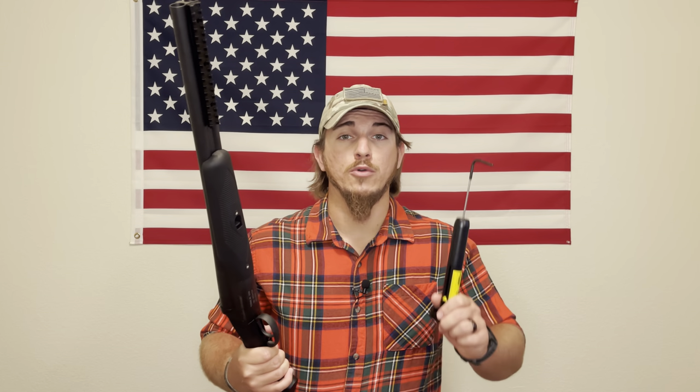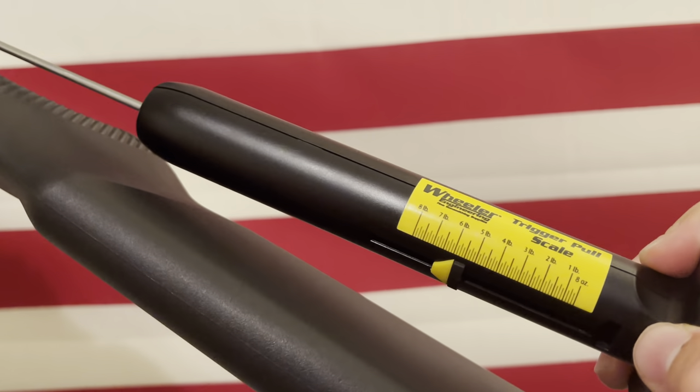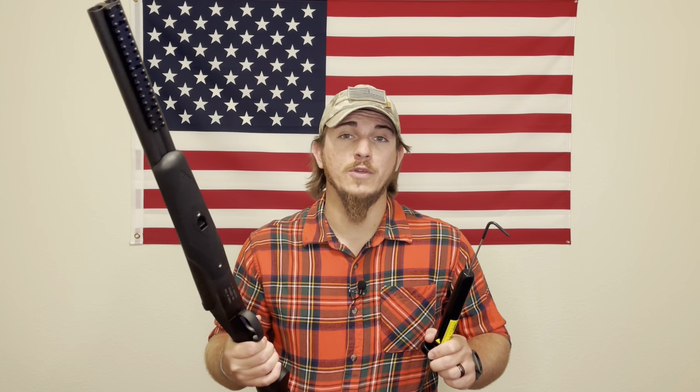I did multiple tests on the trigger to get consistent readings. Unlike some double barrel shotguns that have two triggers, this one has a single trigger that resets. The first shot consistently measured between six and a half to seven pounds. The follow-up shot was heavier, between eight and slightly over eight pounds — which is unusual since follow-up shots typically feel lighter.